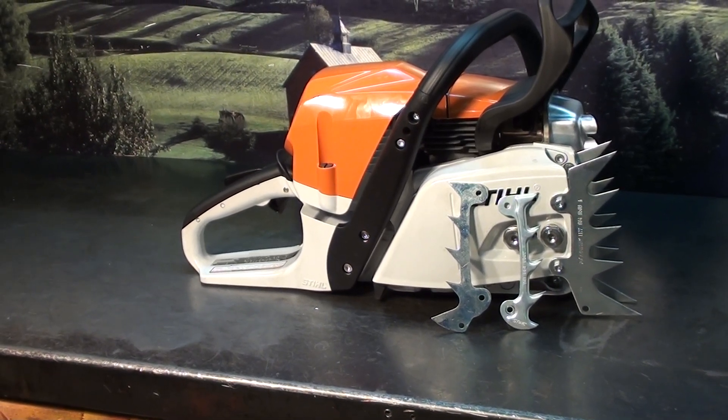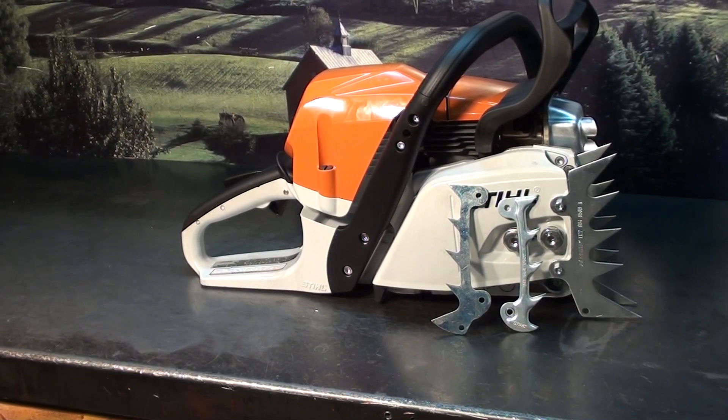Hey everyone, welcome to Shop Talk. We're going to look at the Stihl MS362 chainsaw.